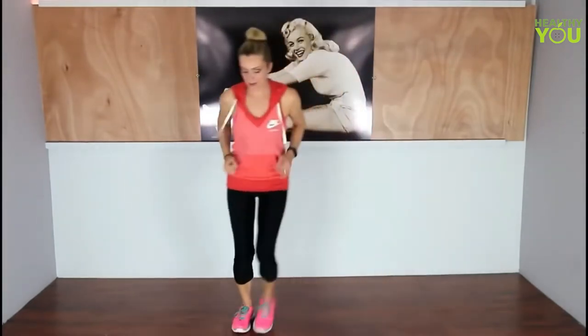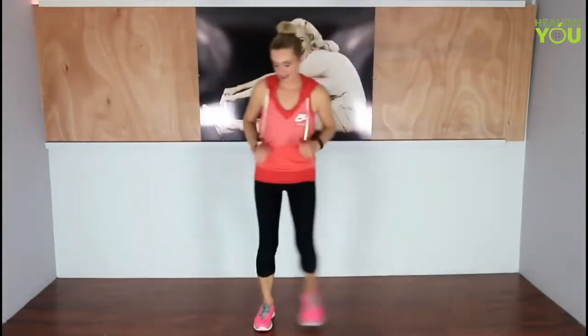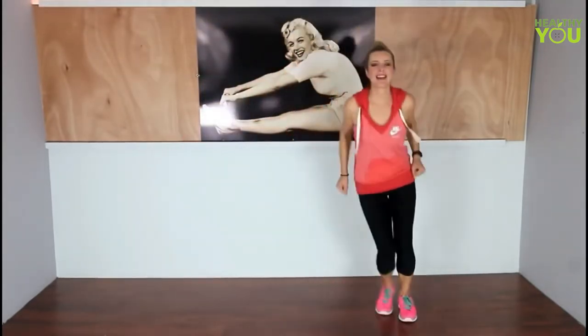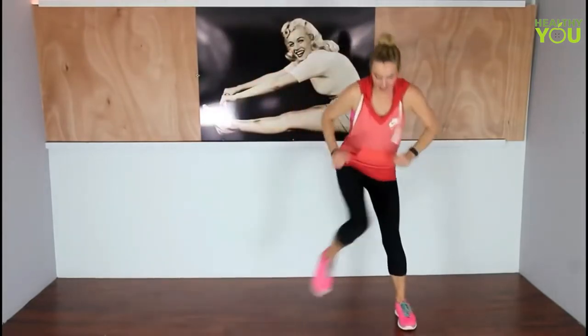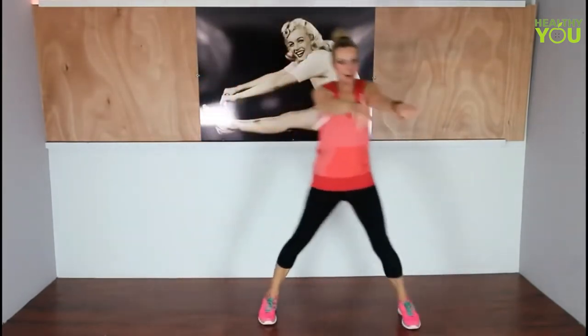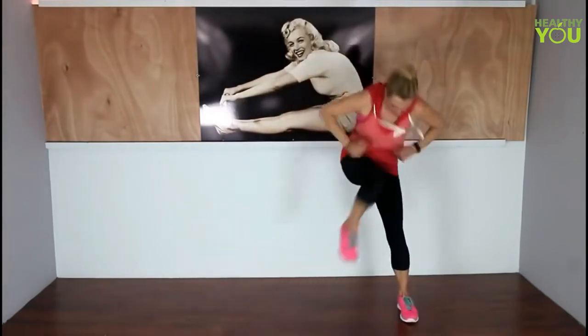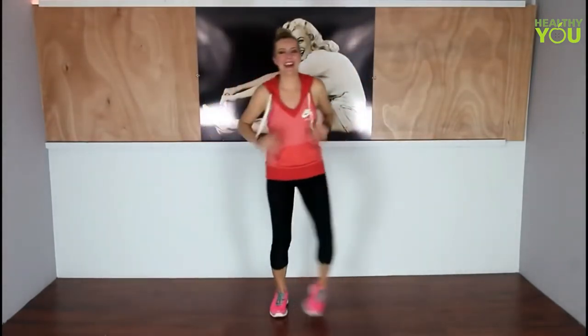We're going to take these step touches to the left and travel. Two step touches, two step touches. This is a nice easy move, but you guys are going to be sweating at the end. I practiced this yesterday — it's only 15 minutes and by the end I was sweating. Okay, we're going to add on: with the inside knee you're going to lift it up. When you do this, you get the added bonus of working your abs if you make your back into a C-curve and crunch your chest down towards your knees.